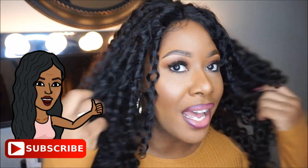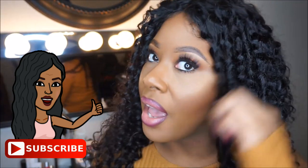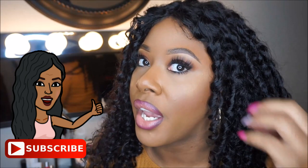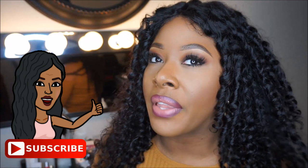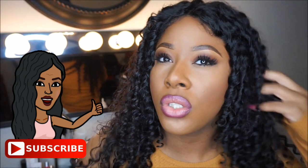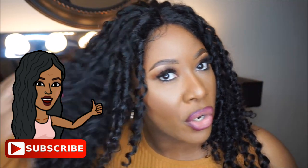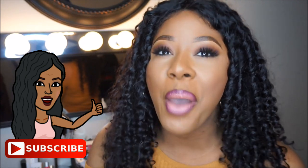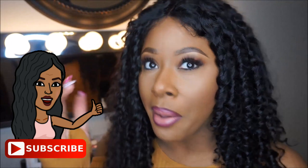Oh my god, I cannot stress how beautiful this hair is — it's just as pretty in person, even more pretty in person. This hair is gorgeous and it's just so soft. I've only used a little water and a little mousse to kind of tame the curls to give me this pattern that I have right now. It's just so pretty — kind of reminiscent of mixed girl hair, I just love it.